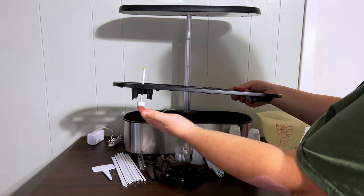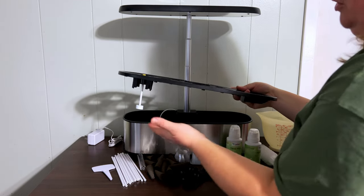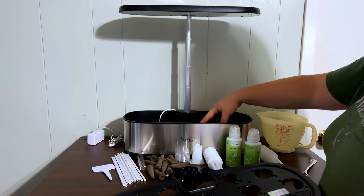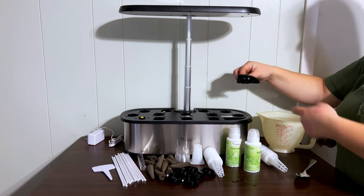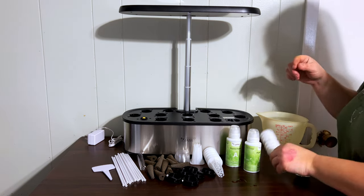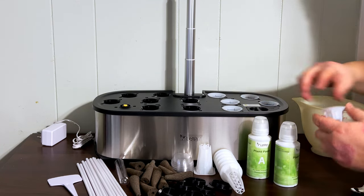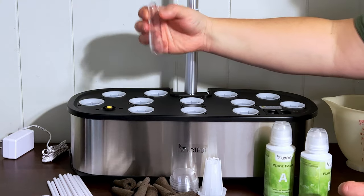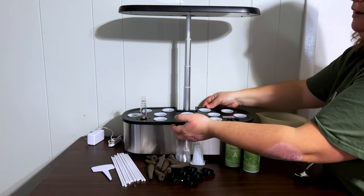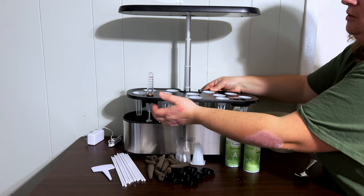For every liter in your growing system, you want to add five milliliters of Plant Food B and five milliliters of Plant Food A. The water level indicator is quite cool — as we have water in here it'll be up, and as it goes down we'll know it's time to refill. There's a little section where you can add water as needed. This unit holds 12 plants, and the water gauge just sits right on top.